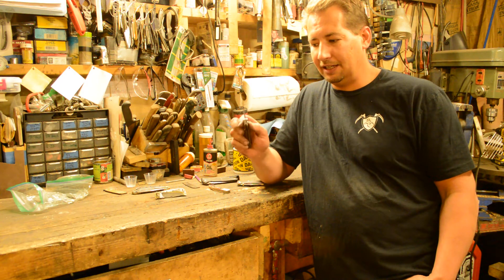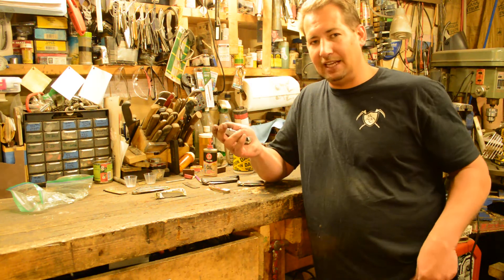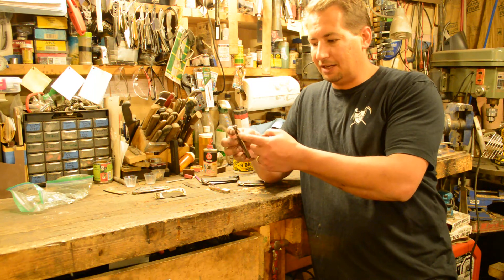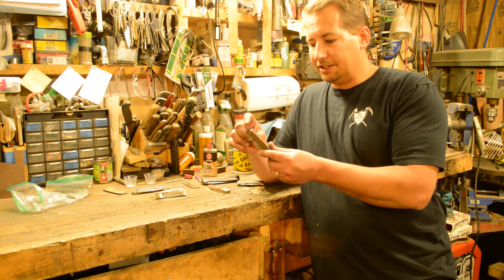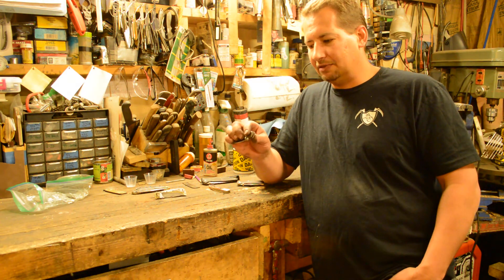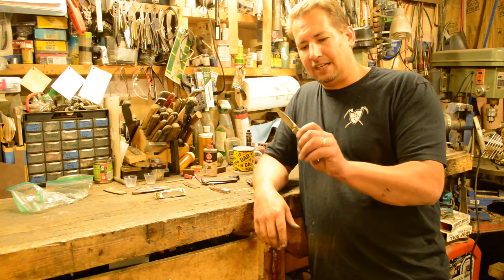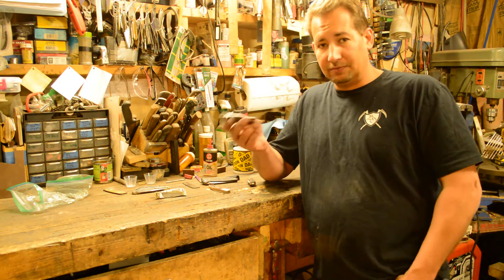I can open it one-handed and close it one-handed and my body never gets in the path of that blade. The one he was making used what he calls thumb bobs instead of thumb studs - a single one for the blade and a single one for the toggle, neither going completely through. I thought, well, if I made those as straight-through thumb studs, it would be one-hand open, one-hand closed, either hand, with the strength of a lockback. So of course, I had to do it.